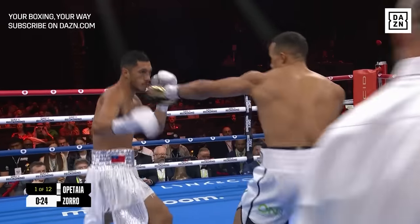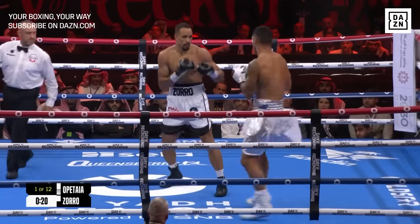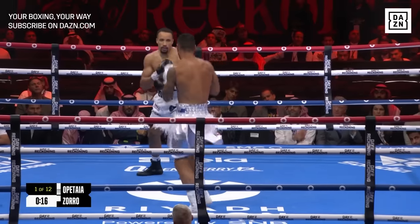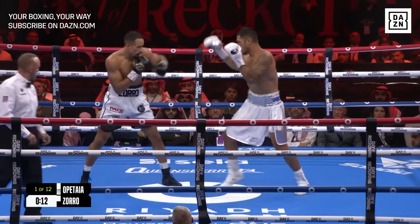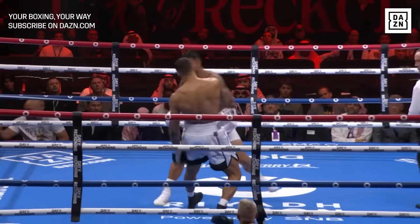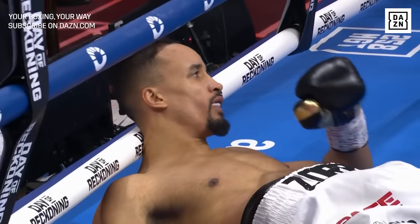When you do look at that footwork — what we always talk about with the southpaw against the orthodox — here you see it almost as Apatai has just nudged Zoro off balance. He's placing that lead foot, the right foot, outside of the left foot of Zorro. Zorro is positioning himself well in the ring though — he's not getting bullied too far back. Single shot, left hand.